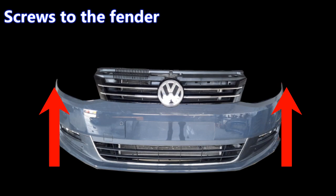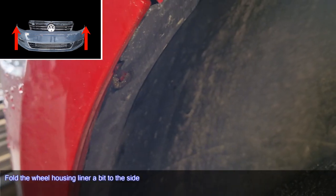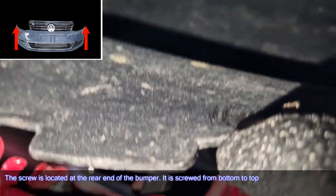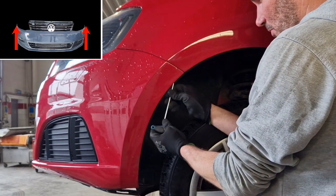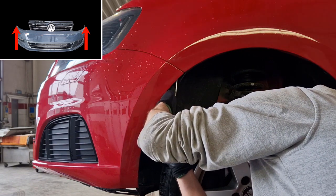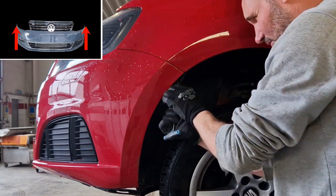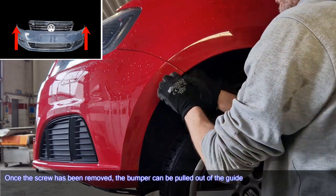Screws to the fender. Fold the wheel housing liner a bit to the side. The screw is located at the rear end of the bumper — it is screwed from bottom to top. Once the screw has been removed, the bumper can be pulled out of the guide.